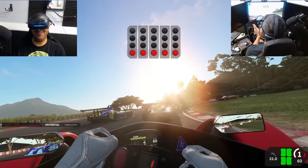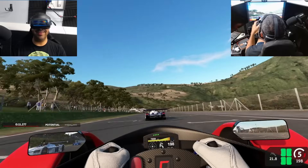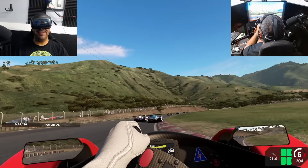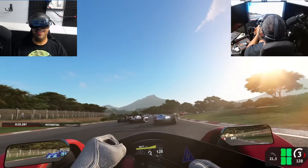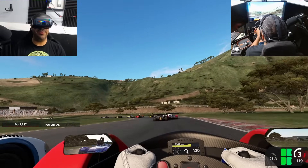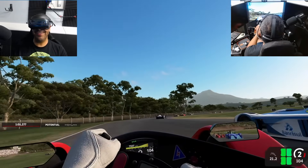Here we are testing in Automobilista 2, and I am basically giddy — this is incredible. The image is absolutely stunning. The sense of immersion, the 3D feeling, the mountains in the background, the reflections off the cars in front of me — just stunning. This 4K display refreshing at 90 Hz right now, and there are no issues with blurriness, no motion sickness feelings whatsoever. This just totally pulls you into the game.